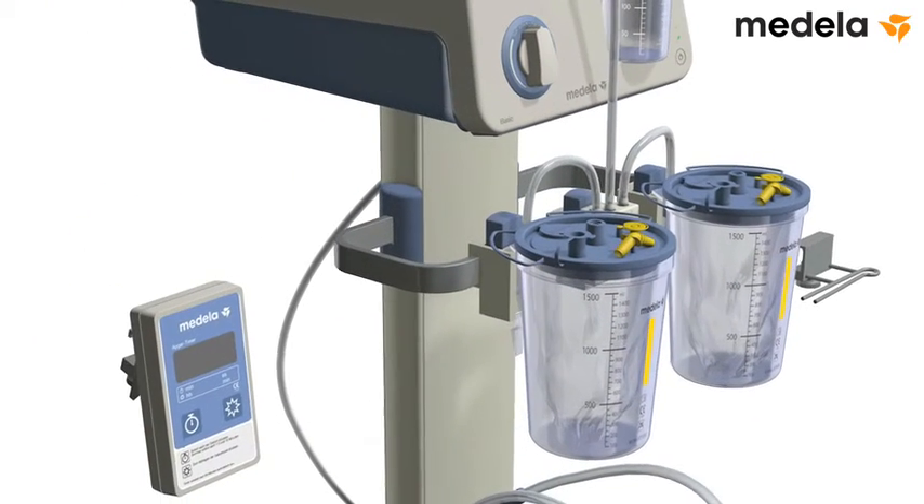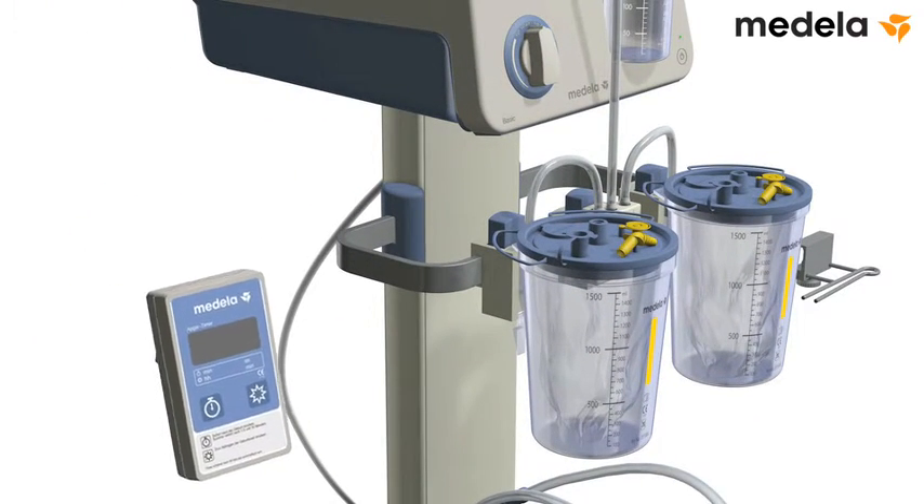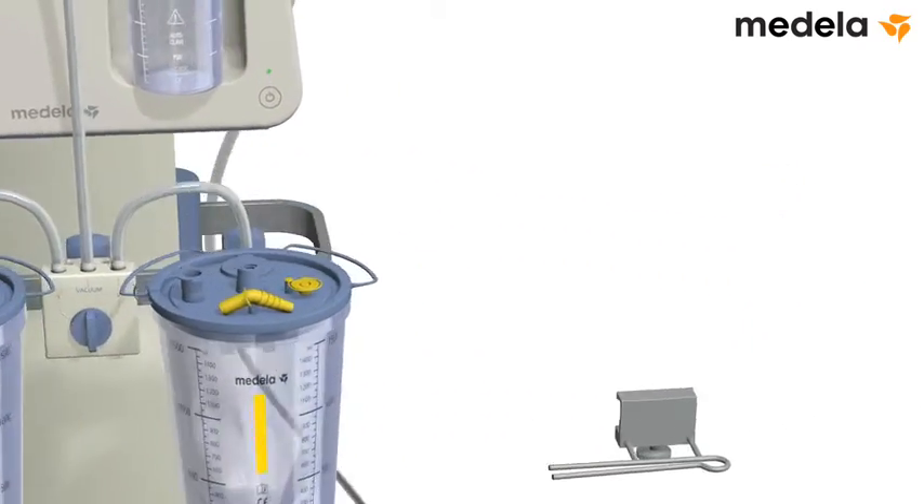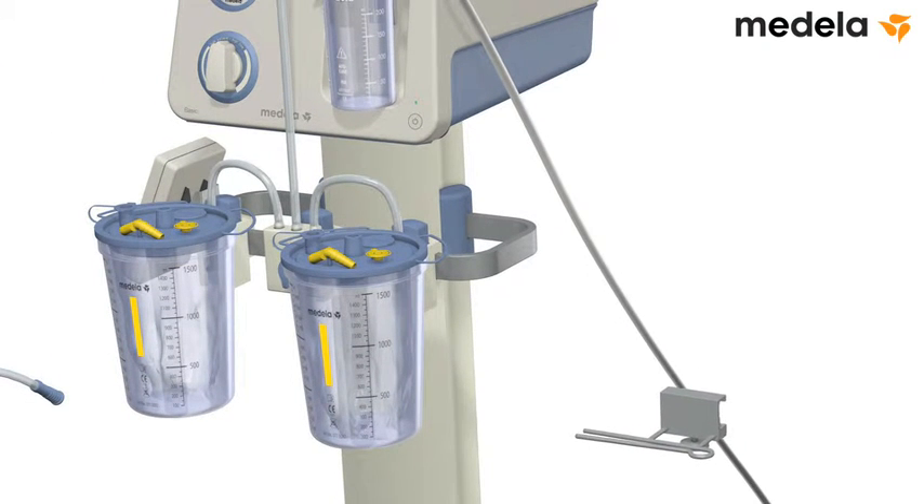Attach the APGAR timer. The recommended position is on the side rail. Attach the tubing holder on the other side rail.